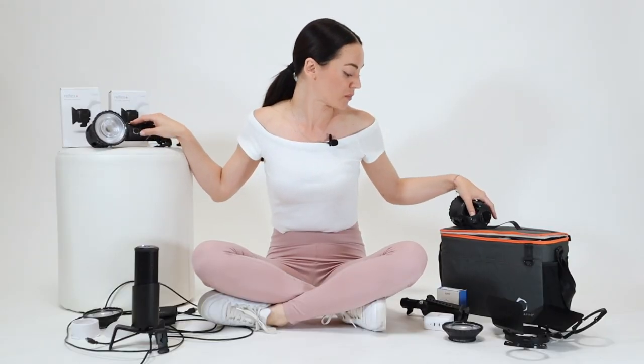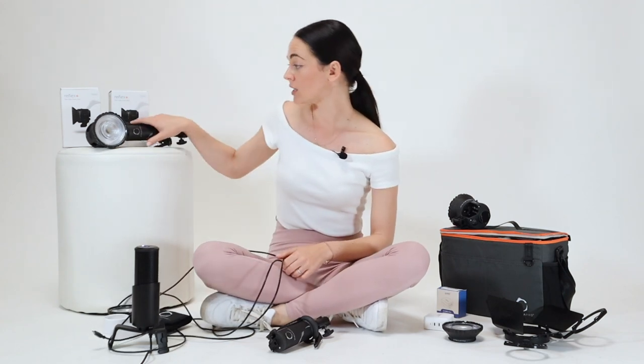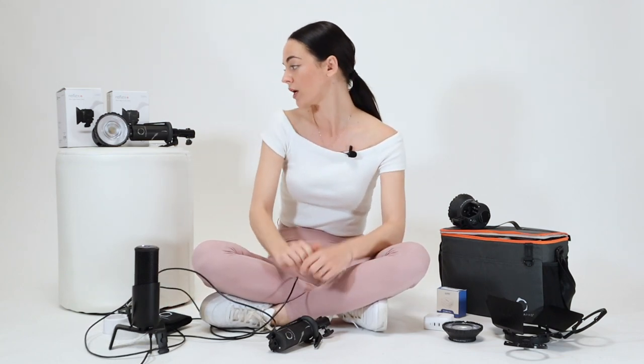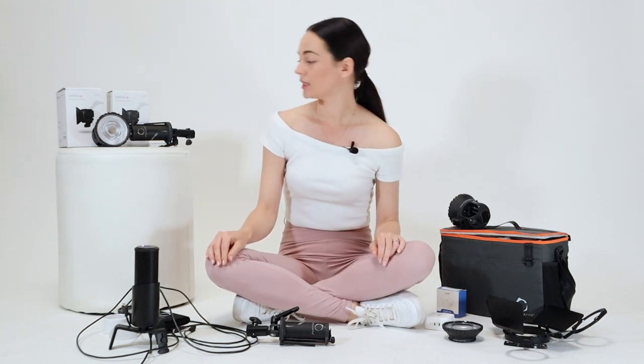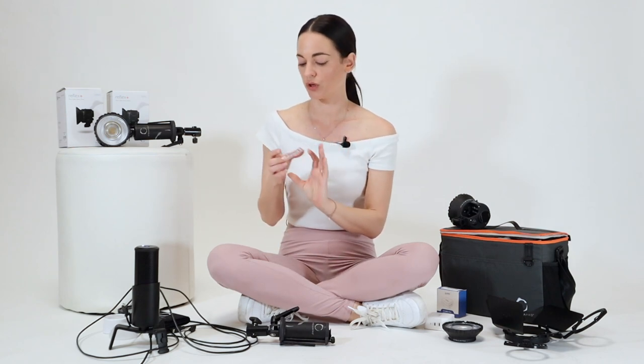I have two Reflex S lights, two Reflex S batteries, two USB cables — small, medium, and large. The small one connects the battery and light, the medium one I usually use for charging the batteries, and the long one — three meters — I use for direct power to my lights. I also have flat port covers that protect the light; you can put it inside the softbox when using it or just to protect your light.